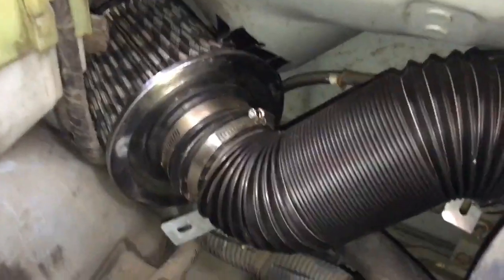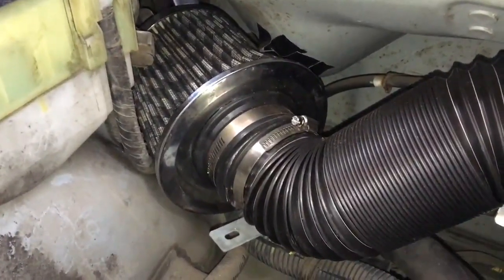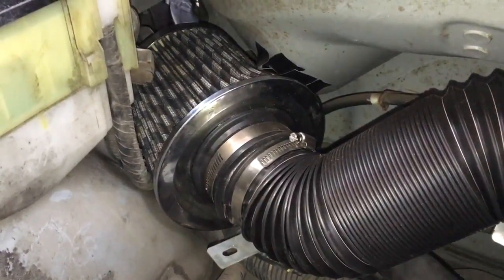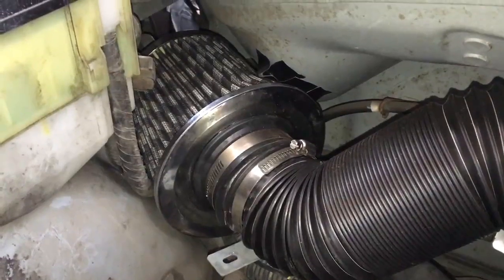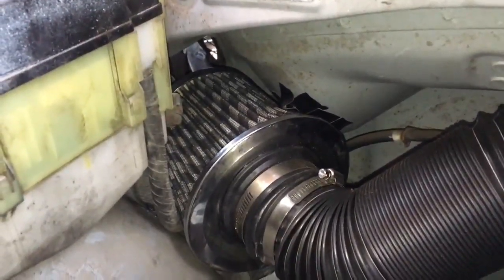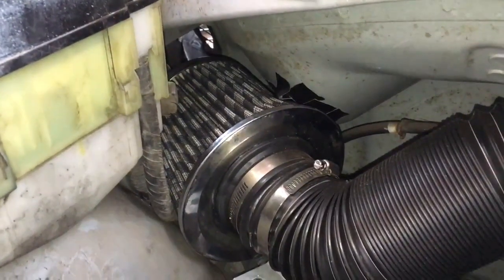Most universal pod filters — this one's pretty generic — are quite a wide diameter at the base, and way too wide to fit very far into this cavity and towards the air intake, which you can see light poking through at the top of the screen. So I'm going to do two things to rectify this situation.